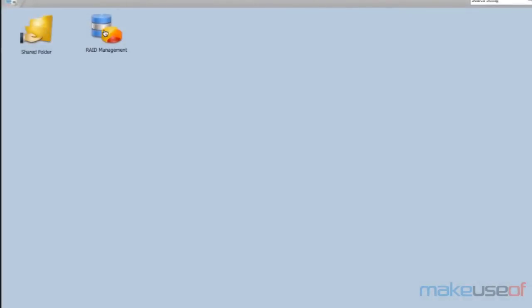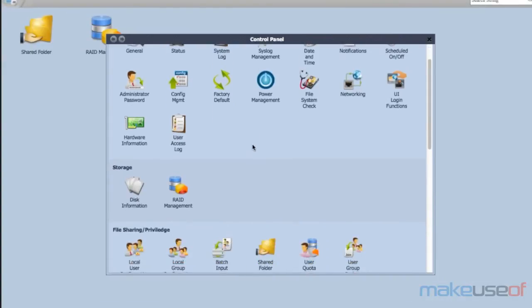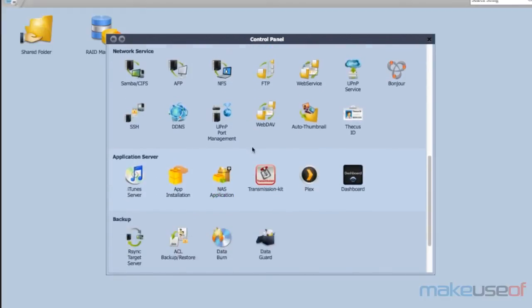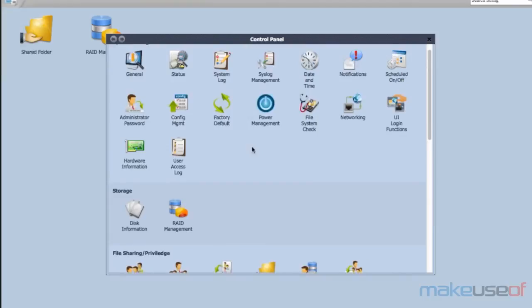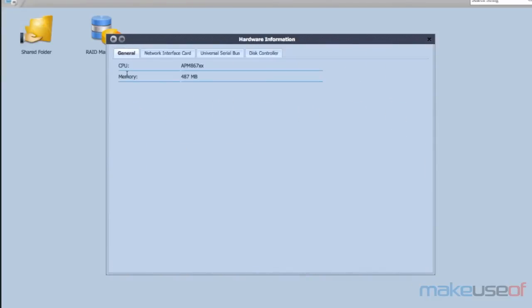The Thecus OS interface itself is also best described as functional, but from a usability and design perspective it's just appalling. My biggest gripe is with the information density — open up the control panel and you'll find hundreds of icons, but click on some of them and you'll find a tab-based display with only one or two lines of information on each tab. Thankfully the search bar works, so you're better off searching directly for the setting you want rather than navigating the menu system.